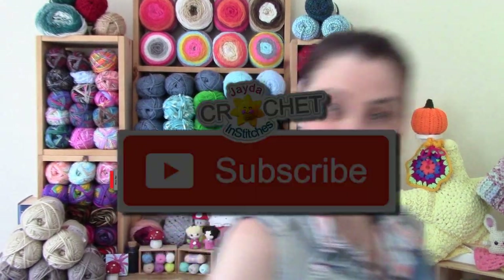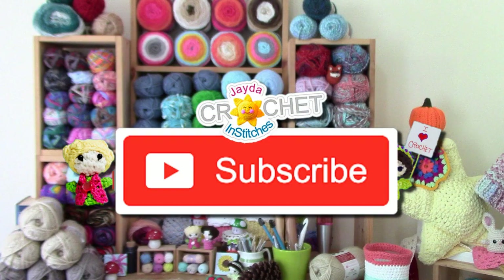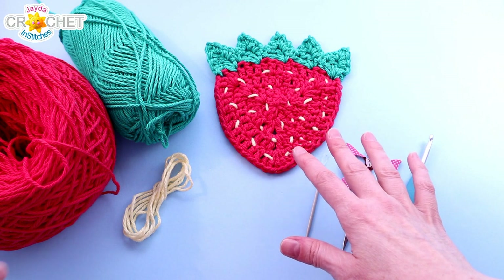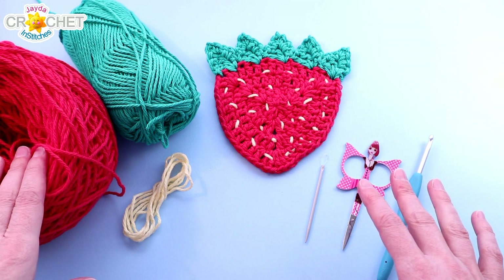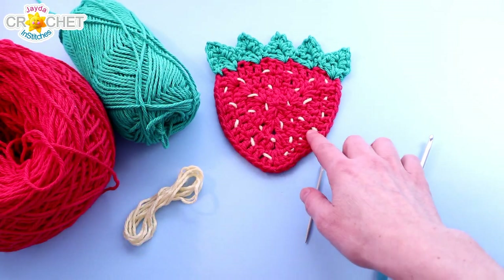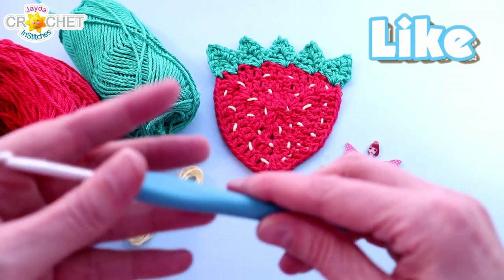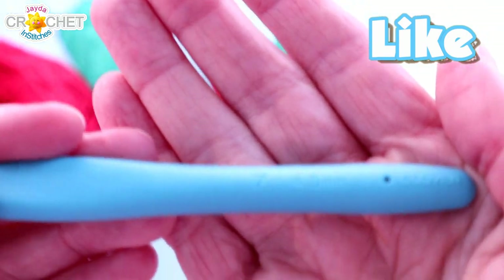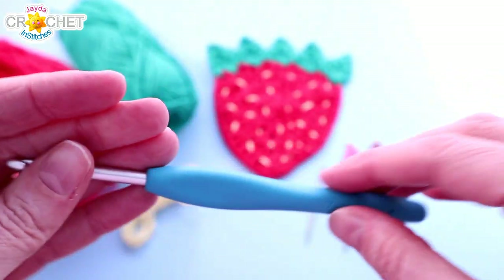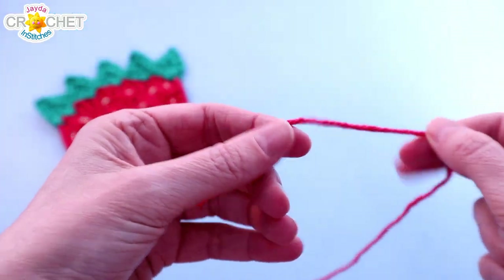To make our strawberry coasters we're using size 4 medium weight 100% cotton yarn. You want around 14 yards of red, 3 yards of green, and about 1 yard of yellow or white just to add a few seeds to the surface of your coaster. You'll also need a pair of scissors, a yarn needle, and a 4.5 millimeter hook — also known as a size 7 in the US and UK for older hooks.